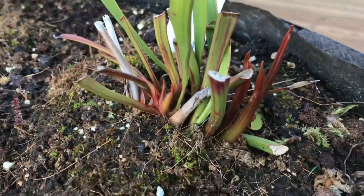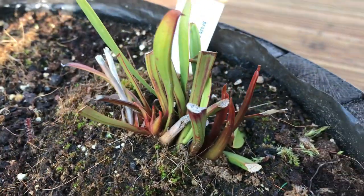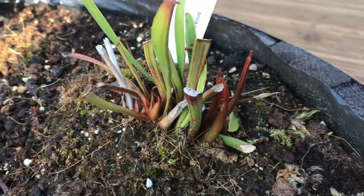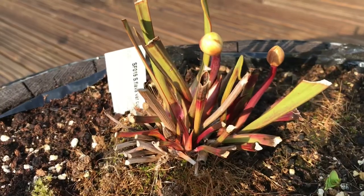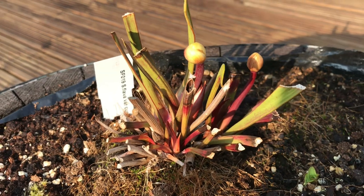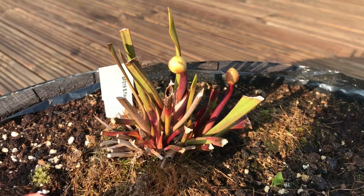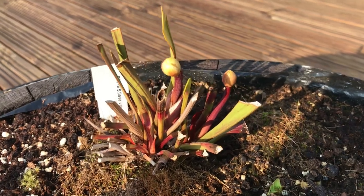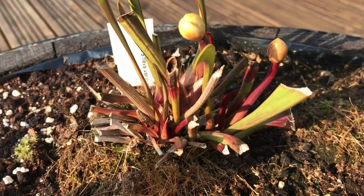Especially my two larger Sarracenias — this is my Sarracenia flava var. ornata, the green swamp. Originally I got it as one rhizome and it's now got a division making a second rhizome. It did really well with some really nice triangular-shaped pitchers. My Sarracenia flava var. cuprea has really nice bronze, almost leather-looking lids, and it's got a double flower this year — it did flower last year but now has three rhizomes.